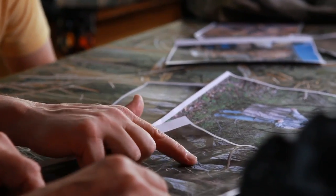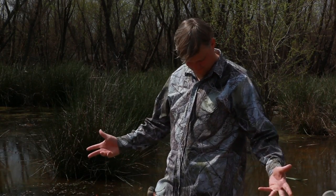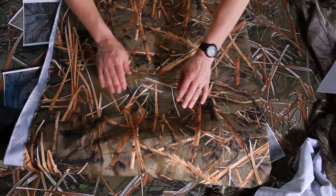And now, four years, 1,059 photographs, and 103 pattern drafts — that looks terrible, get back in the truck — and redrafts later, it's finally here.